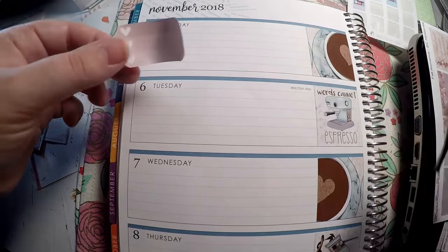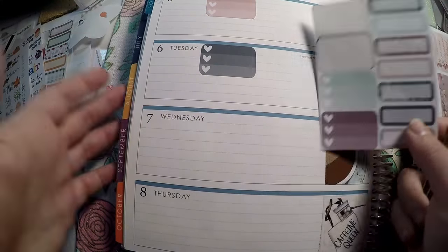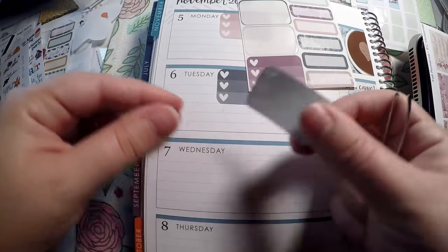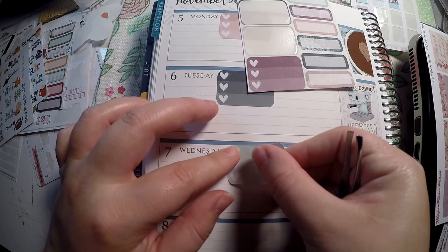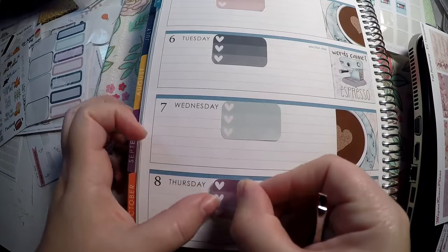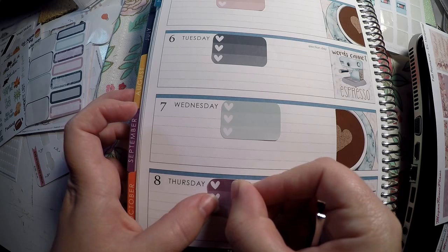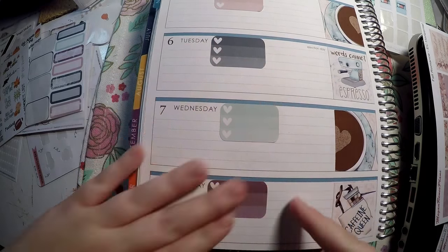I wanted to go with a different color scheme than what we've been doing. I absolutely love fall, but I'm not a huge fan of orange, so throwing in some different colors kind of helps me enjoy it a little bit. The weather is perfect for me in fall, but I definitely like other colors a little bit more than the fall colors. Don't get me wrong though — the leaves changing here is absolutely stunning. I just don't want to see it every day in my planner.